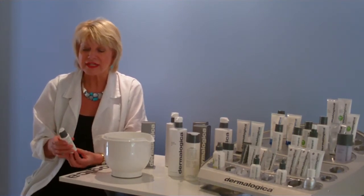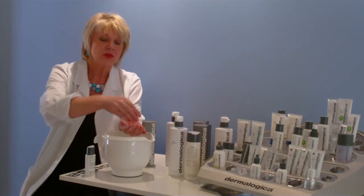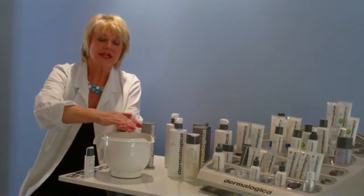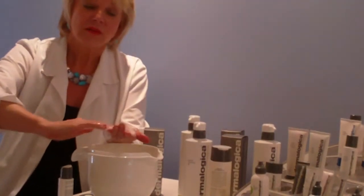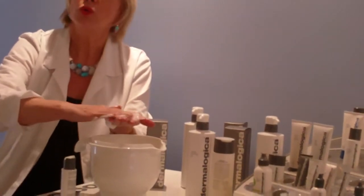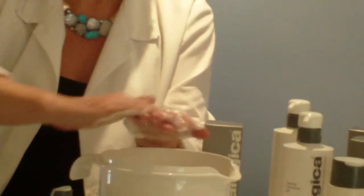The way to use it is to put about a 10-cent size into the palm of the hand, wet your hands and add some water. You can do this in the shower too and just work it until it comes to a nice lather. The bubbles come from a plant called Saponaria and it's completely soap free. Saponaria has peppermint too to cool the skin, and also lavender extract which is really good for calming the skin. You can see I've got a nice lather there which is all ready to apply to the skin.